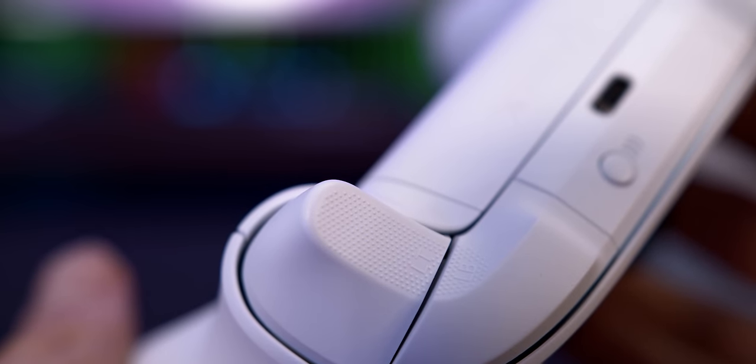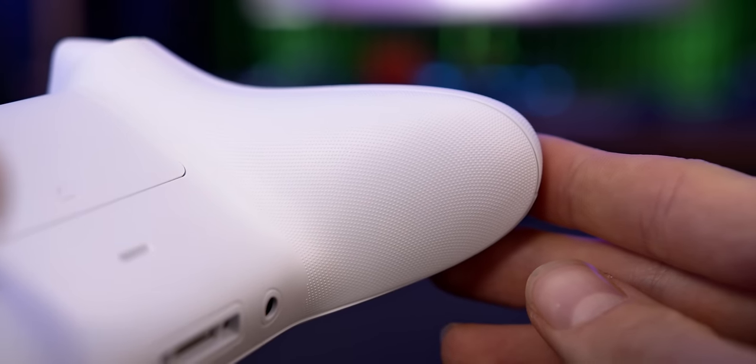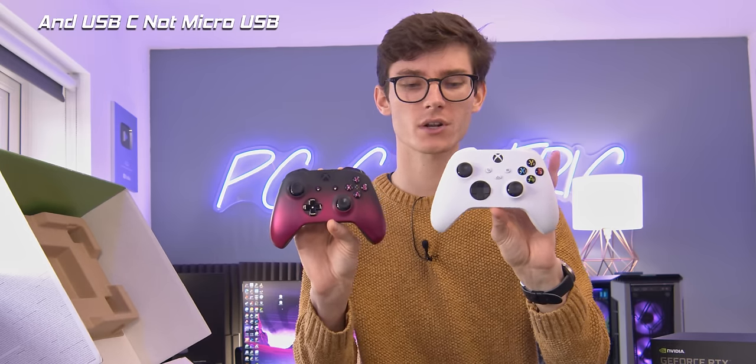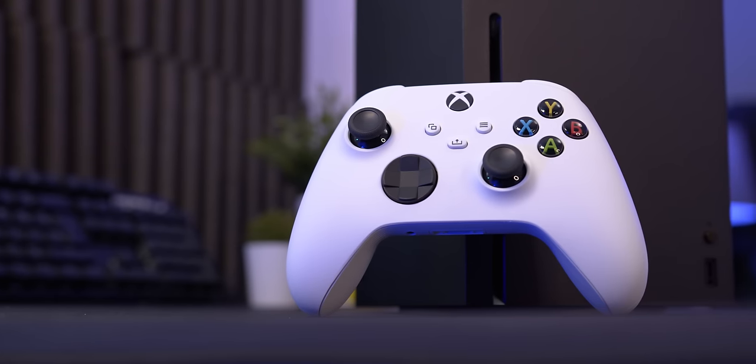All of the triggers now have tiny little dots on them, which gives you a little bit more feel. It's the same for the back of the controller — pretty similar to what you had before, but there's just more of it. There is actually an extra button: there is now a share button on the Xbox Series S controller, and if you look very closely, the D-pad design has changed ever so slightly as well.